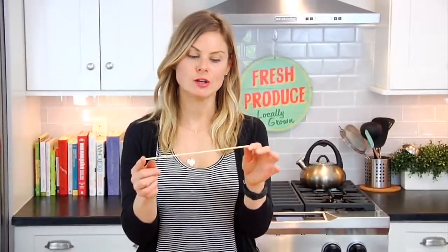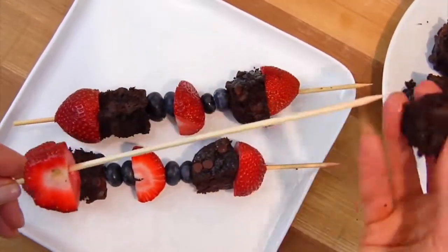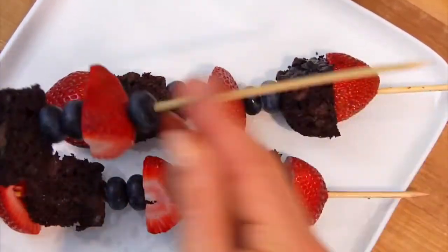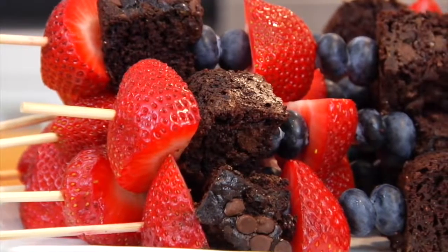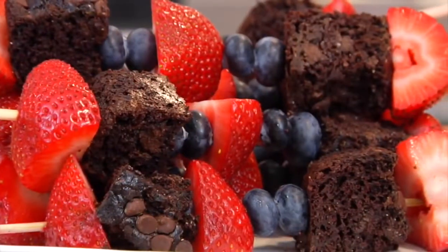I like to use a nine or ten inch wooden skewer. All you have to do is alternate your fruit and your brownie bites. Here's how I like to do it: strawberry, brownie, blueberry, blueberry, strawberry, blueberry, blueberry, brownie, strawberry. How good does that look? Just keep going until you've made as many skewers as you want to serve. If you want to make this dessert extra fun, serve it with a little bit of fresh whipped cream or Greek yogurt on the side for dipping.